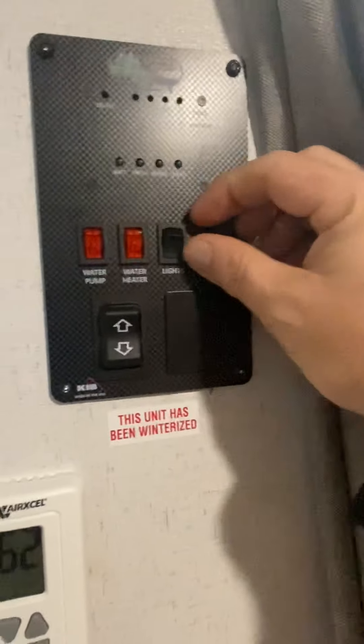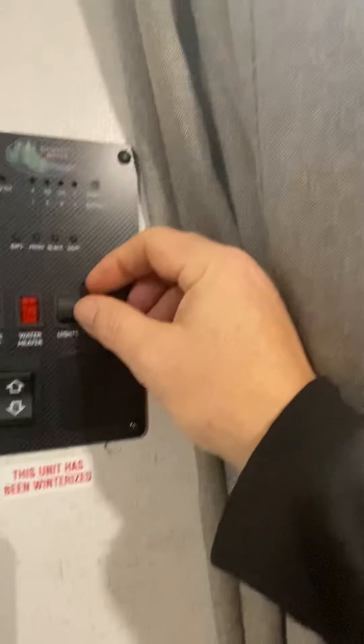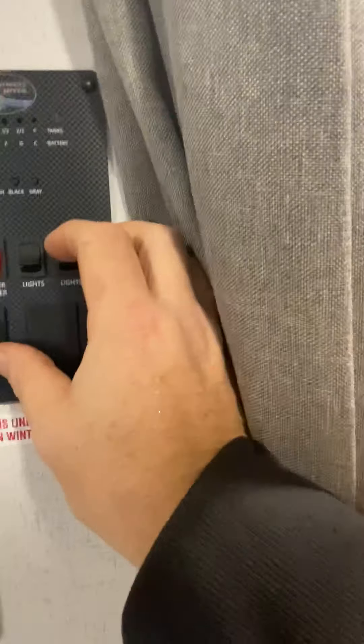Got a nice cabinet there, your bed. Here is your instrument panel — that is going to be for your awning.